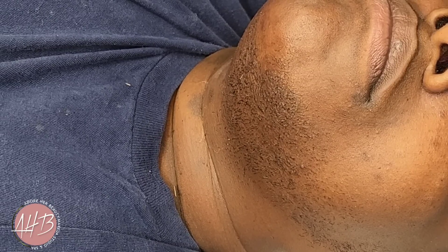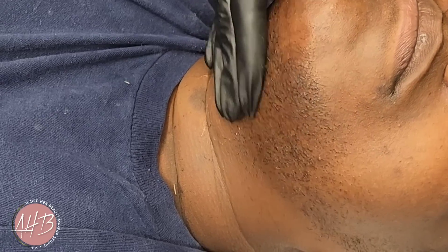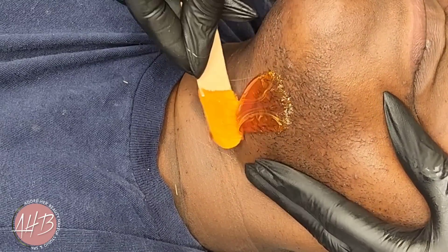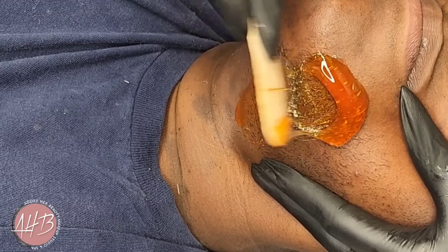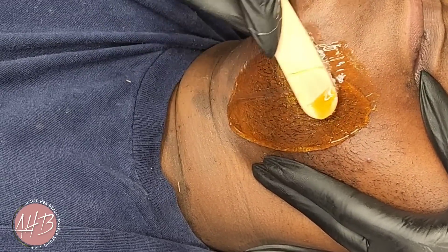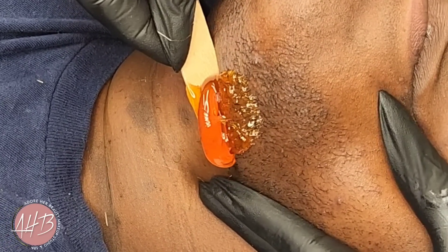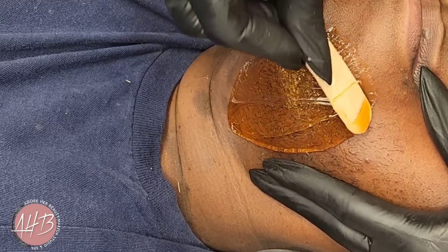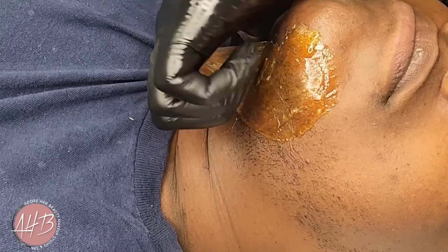On this side she has hair — it doesn't look like a lot, right? But you'd be surprised. With the hair being so short I had to go against the grain, and look how those hairs are raising up. I want to do a quick slow-motion replay — watch how the hairs just lift up because I'm going underneath the growth, going against the grain. That's how you can tell if you're going with or against the grain: the hair is going to lift up.